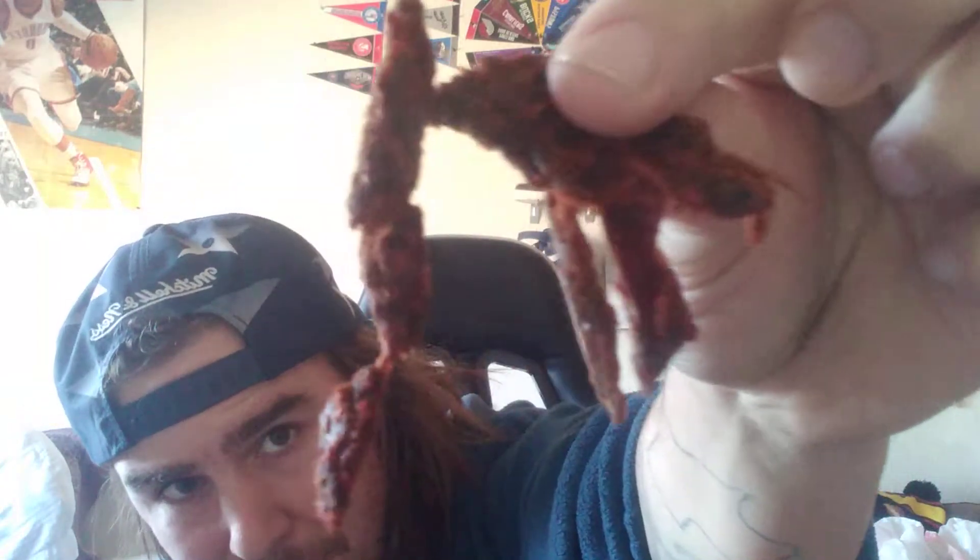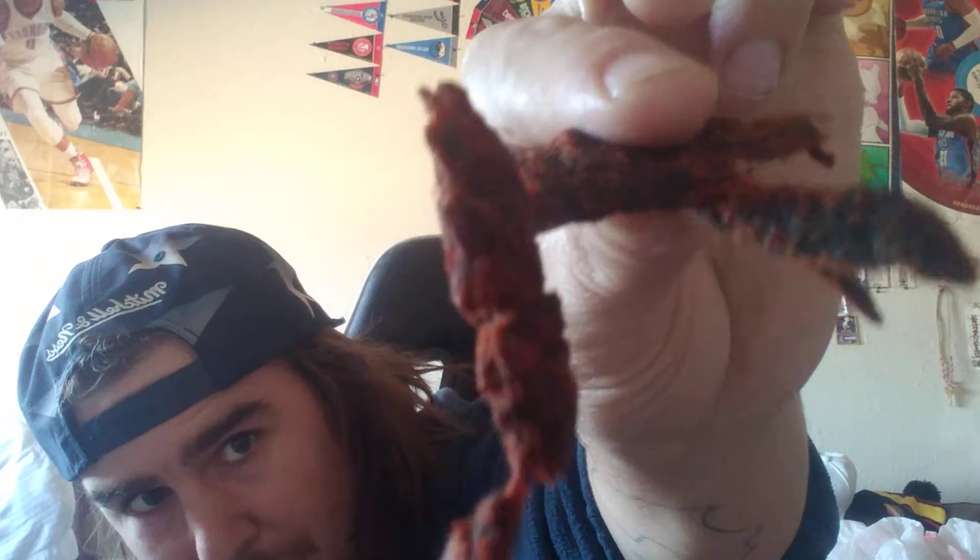Oh, it's gonna be so hot. Alright, shaking a little bit. Carolina Reaper Inferno Triple X Jurassic Jerky beef jerky.